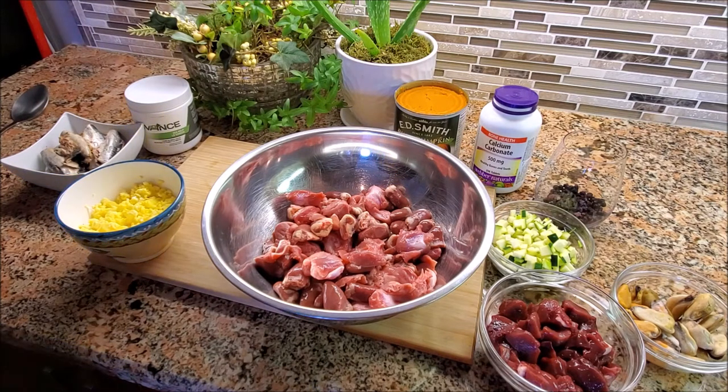For the chicken hearts and gizzards, that's going to be your source of protein, fat, iron, zinc, B vitamins, copper, and phosphorus. So that's sort of the biggest portion of the food.